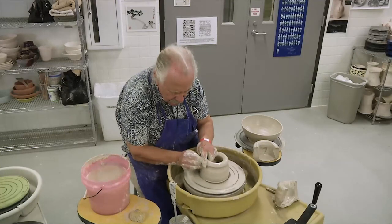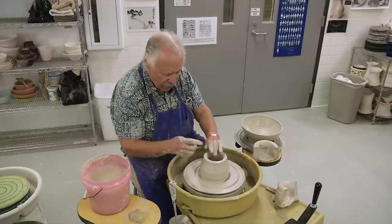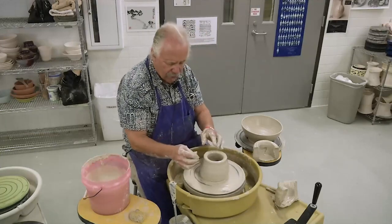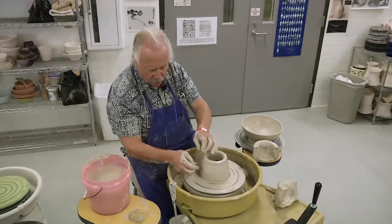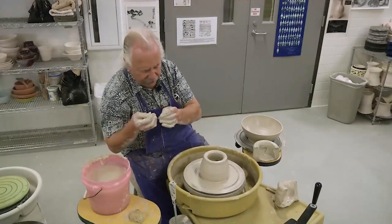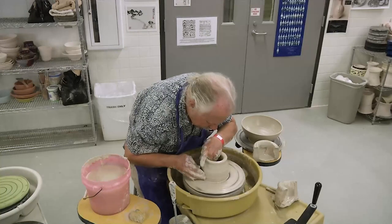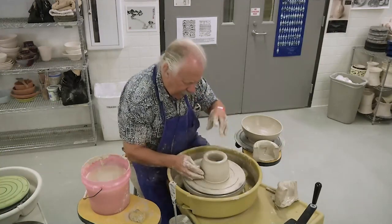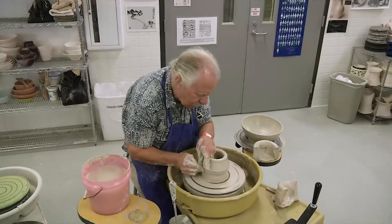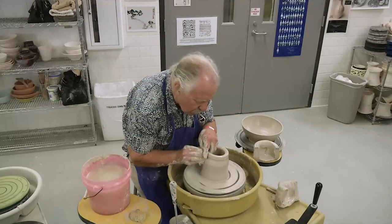I'm right-handed, so this clay is being pushed to my left shoulder. When you're throwing a bowl, the whole time that you're throwing, you're pulling towards the shoulder from which you're working — always coming down and lifting like this. When you're throwing a cylinder, you're coming across on the inside, taking a flat bottom, establishing a corner, and then lifting and coming across to your opposite shoulder.